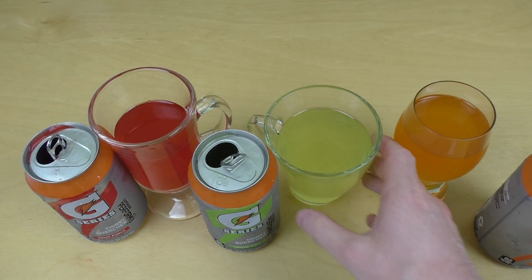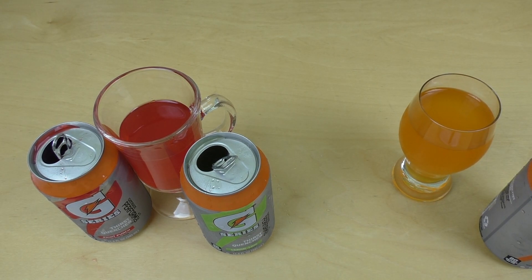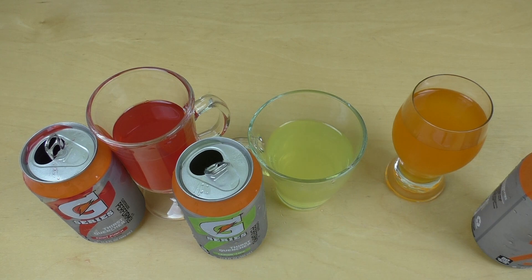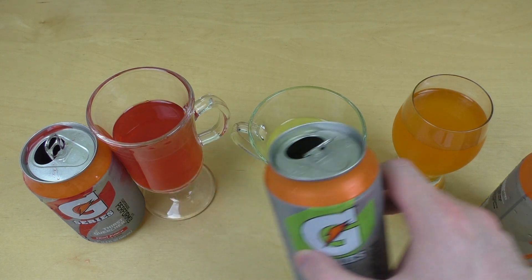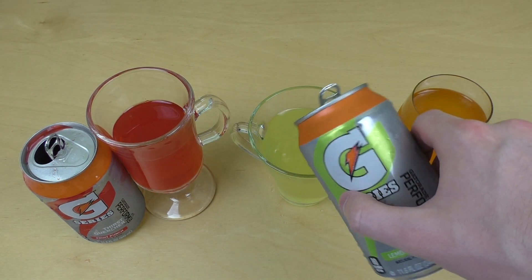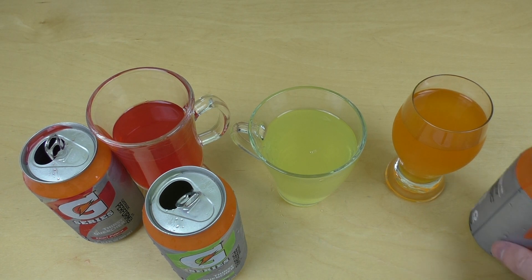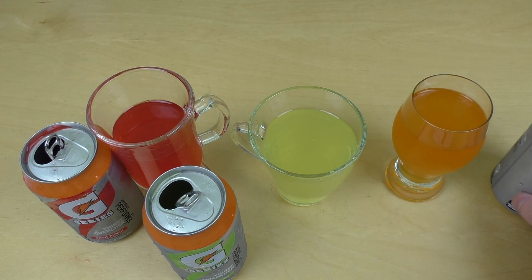Lemon-lime. This tastes definitely more sour. More aggressive. I think you can taste the salt a little bit more. Not totally aggressive, but sort of aggressive.